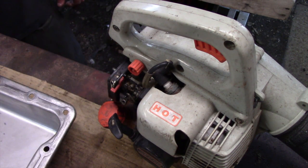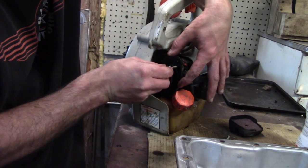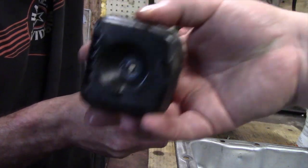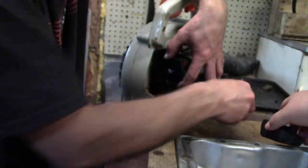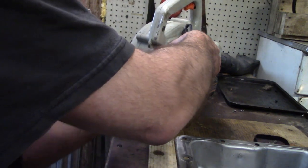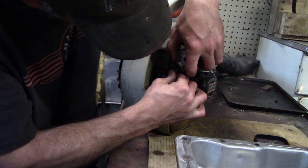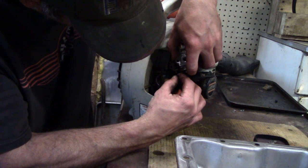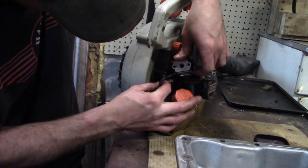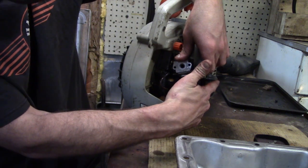Usually if it's gelled up in the tank like that, it's going to look like that in the carburetor as well. Just these two screws look like they hold it on. Before you get to those screws you have to take this off — that's just a wing nut. The filter looks pretty wet. We've got a throttle and two fuel lines — just pull them off. Make sure you know which one goes where: the one further front is in the front of the carburetor, the one further back is in the back.